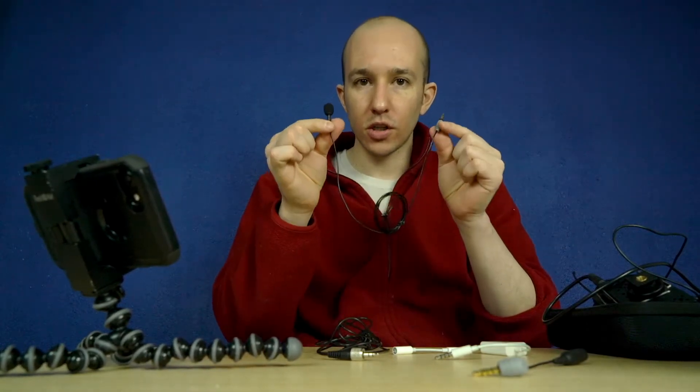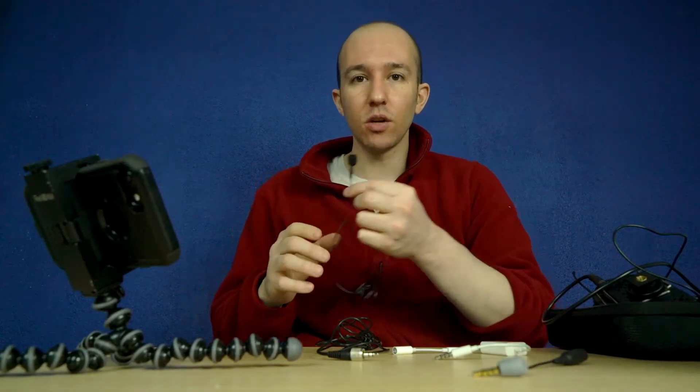This video is also about the Rode Smart Lav for iPhones. It's an expensive product at around $79, and you might be saying, is it worth it? Is it worth it to pay $79 for a lavalier microphone? I sort of think so, and let me explain to you why.